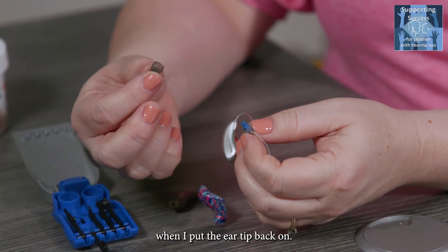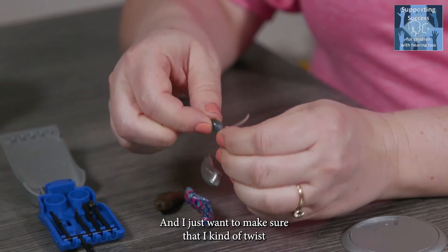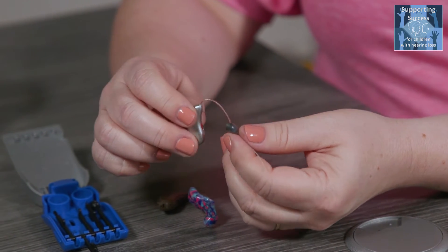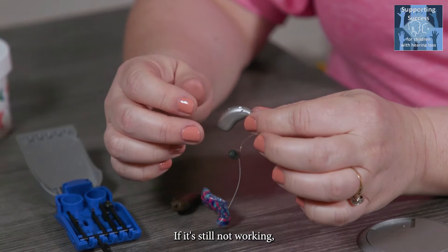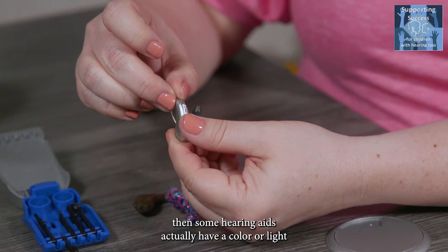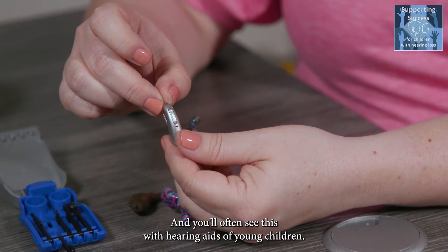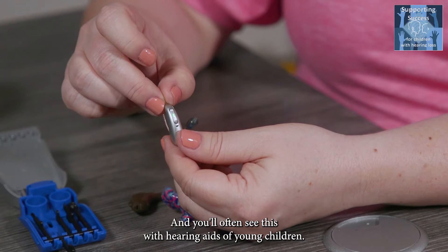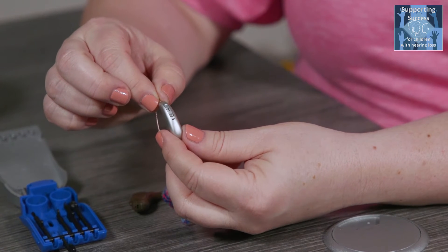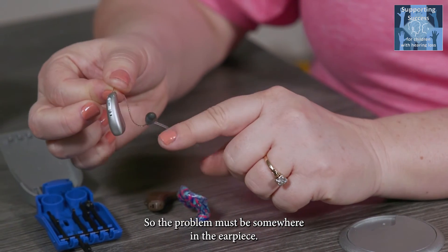When you put the ear tip back on, there's a little sleeve that it fits down into — just twist and push to get it back on there securely. If it's still not working, some hearing aids have a color or light indicator that shows if the aid is working. You'll often see this with hearing aids for young children. A flashing green light, for example, tells you the hearing aid is working, so the problem must be somewhere in the earpiece.